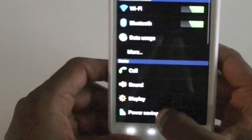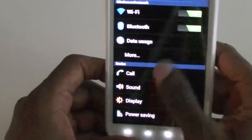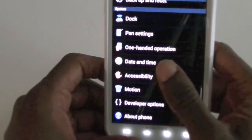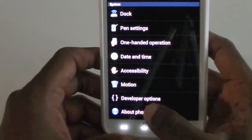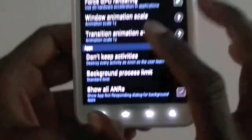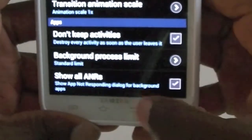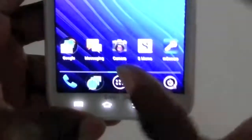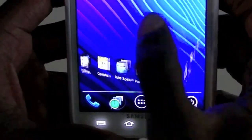What I like about Ice Cream Sandwich is it's really smooth — a lot smoother than previous versions of Android, not quite as smooth as iOS, but still pretty smooth. You can go into developer options and force GPU rendering, which enables 2D hardware acceleration, and it'll make it work a lot better on some applications.